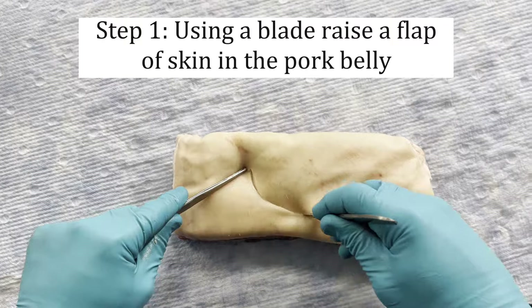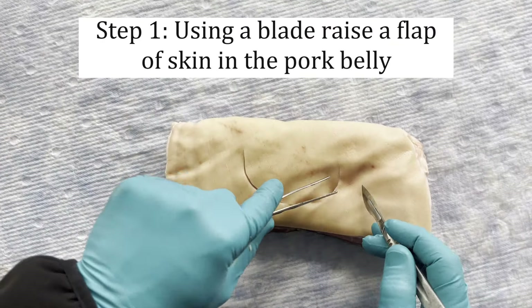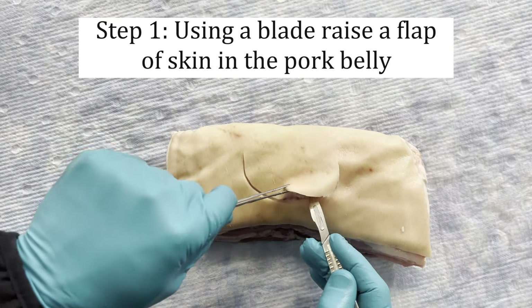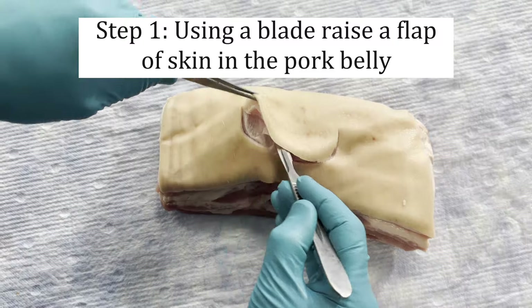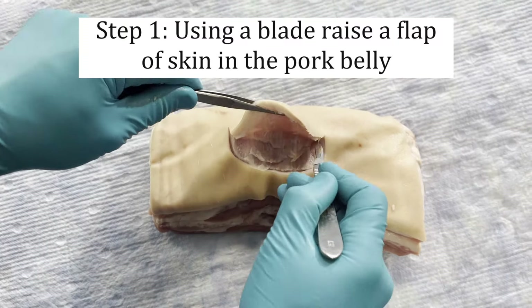Let's begin. Firstly, take your scalpel and incise the pork belly to raise a flap of skin. You can also use this to create cavities, undermining, or further trauma within the wound as required. Be careful not to incise so deep that you damage the base of the model.